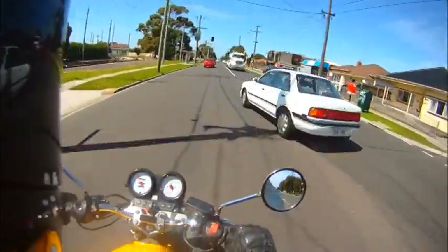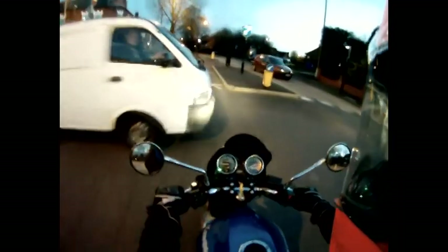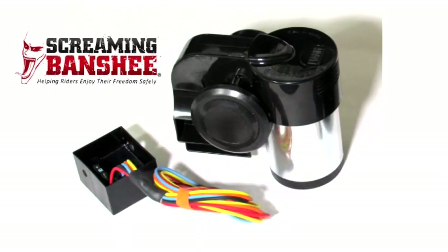Hello, my name is Peter Ault, and four years ago I invented the Screaming Banshee. As a motorcyclist and an electrical engineer, I was dismayed at stock motorcycle horns — I've been cut off so many times I knew I needed something better. So I invented a warning system we call the Screaming Banshee.